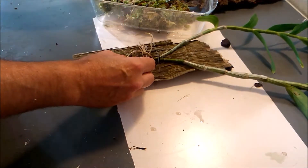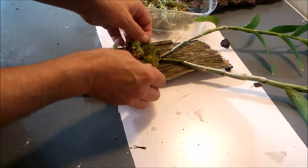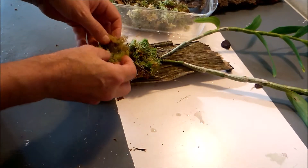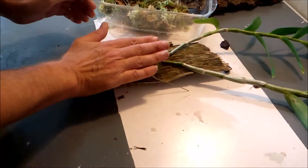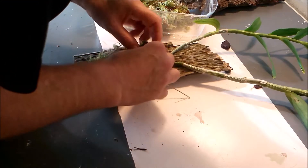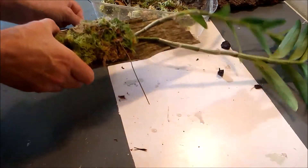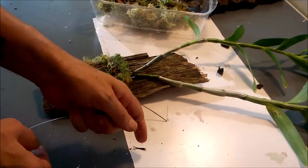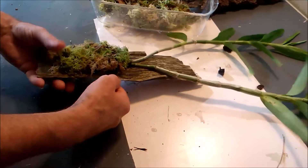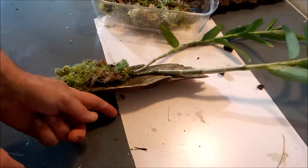I don't think the new growth would mind being a little moist, so I'm gonna pack it loosely and give it plenty of room to grow in — like so. That should be enough. Now for the tying-up bit. Here's the pro tip: I don't have to pull the wire all that tight because it only holds the moss — the plant itself is secured by the wire.